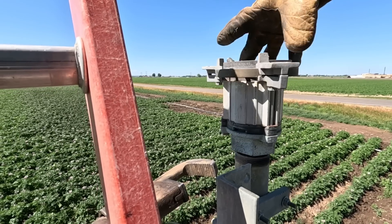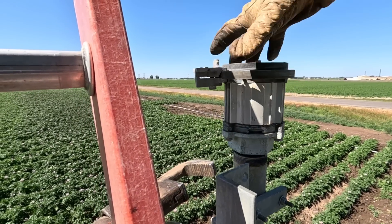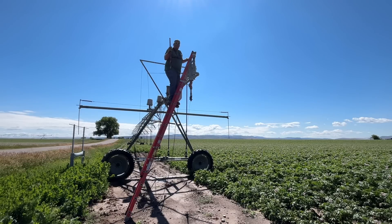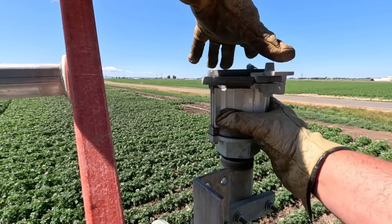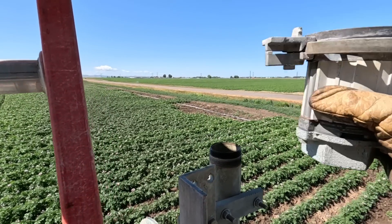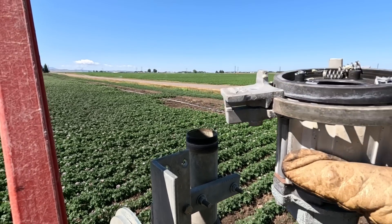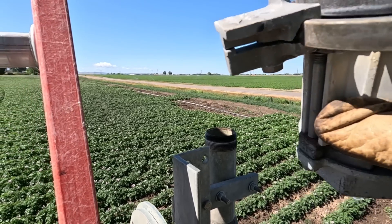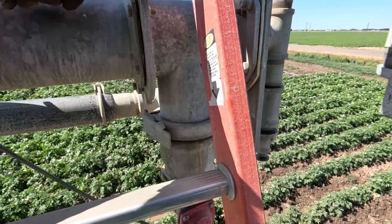I don't know that I can fix this — it's missing some parts. Now we're definitely missing a few springs and such. I don't even know how this goes together. Let's take it back to the shop and look it over.